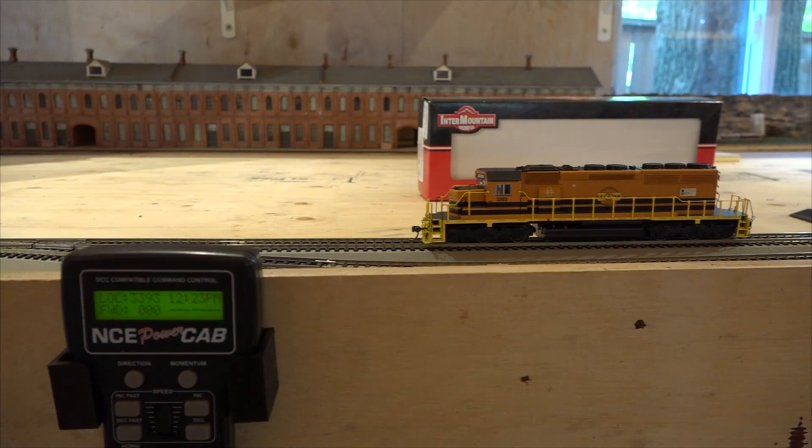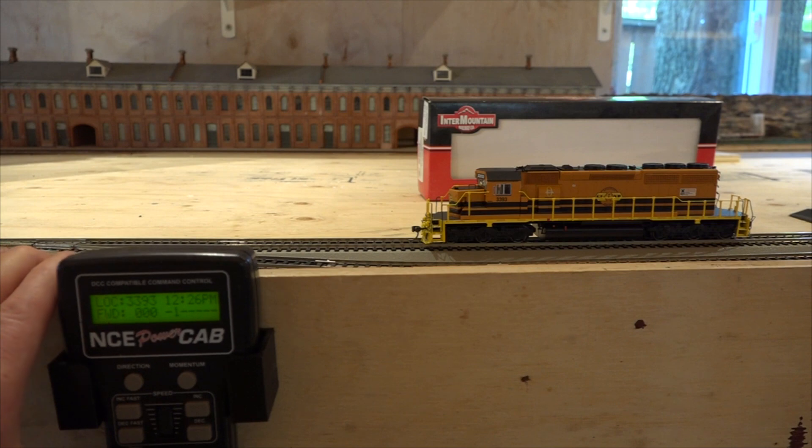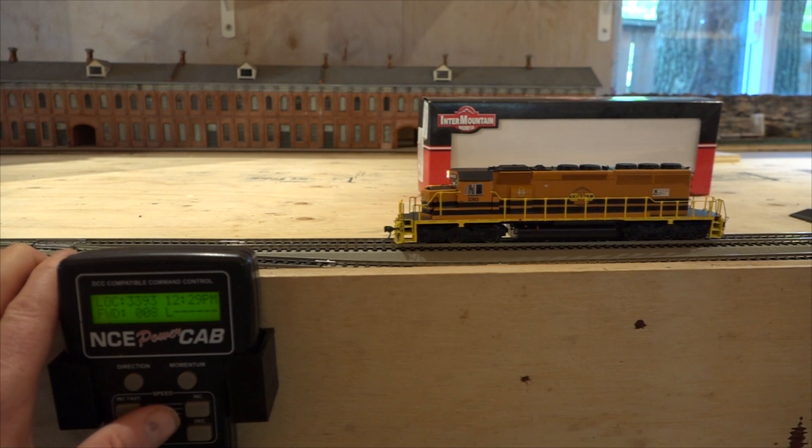Let's see if we can make it move. We've got it programmed for local 3393 and we start it up. Hit the bell. Hit the horn. Let's do the headlight — that actually came on, you guys can see that. So we have a little more control now that we've put the four-digit address in there. It doesn't move... and we have movement!